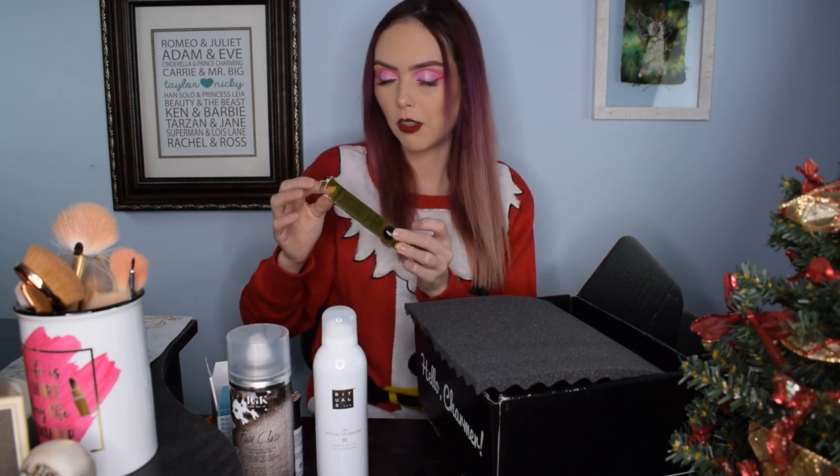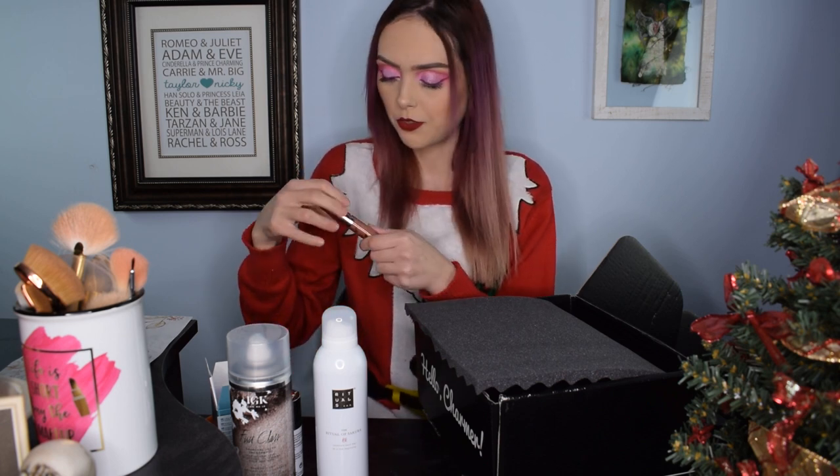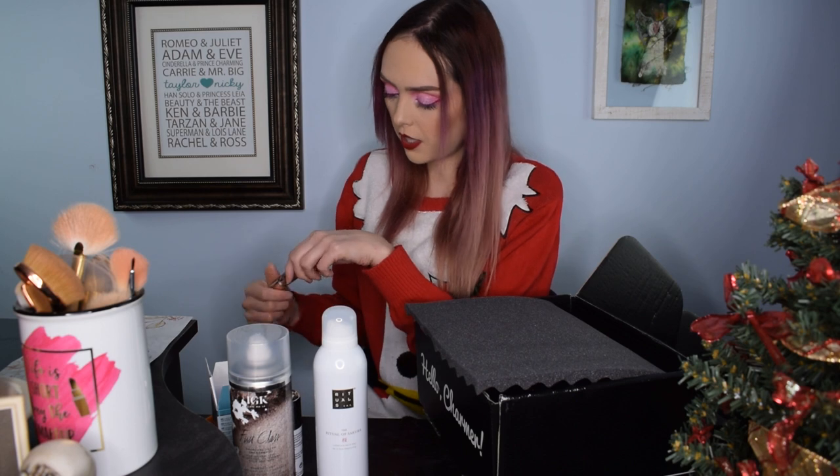The next thing we got is a Too Faced Melted Matte-tallic lip gloss — well, it's more like a mattifying lipstick. I really like Too Faced lipsticks. A lot of times they send us reds, but this is a really pretty neutral color that I feel like I could use daily. It's in the shade 'Faking It.' Let's go ahead and swatch it on the back of our hands — it's got a nice metallic effect, a really pretty neutral shade with just a slight sheen to it. That's a really pretty color.